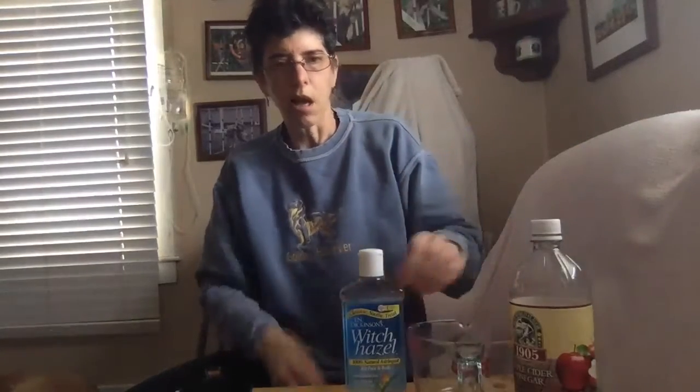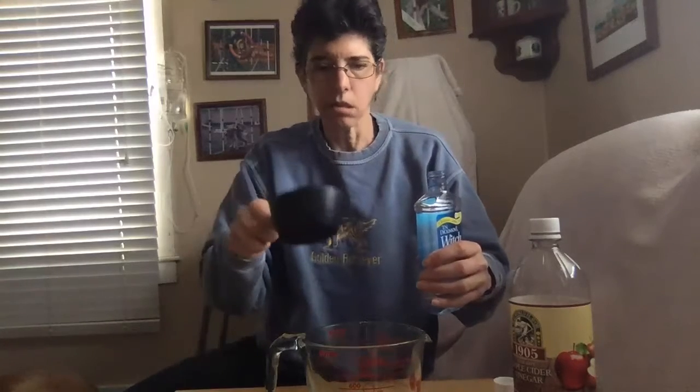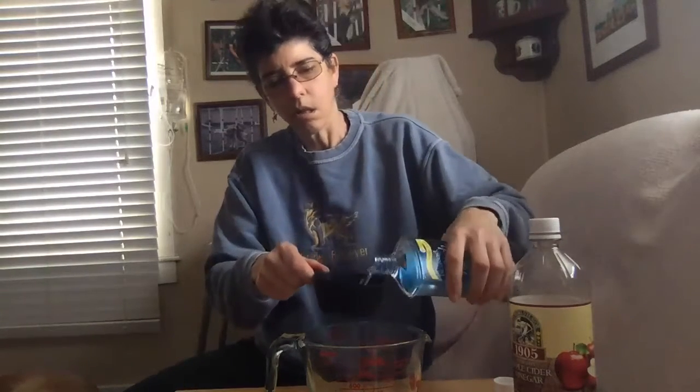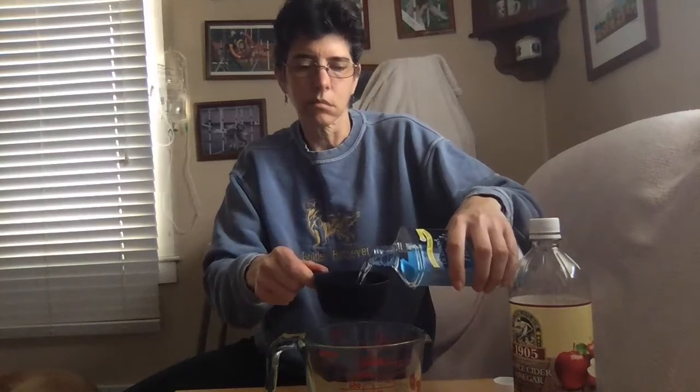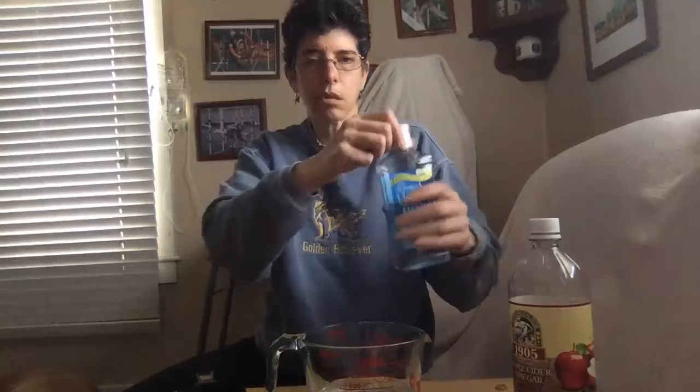I have my measuring cup — you don't need a measuring cup, I just like to use it because you can pour afterwards easily. I like to start with my witch hazel. I normally make a triple batch of this because I have a lot of dogs. For the actual recipe we're going to do one batch, which is one cup of witch hazel. You want to get the purest witch hazel you can with no chemicals, nothing added.